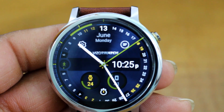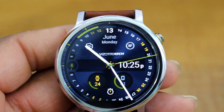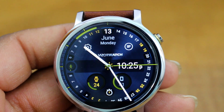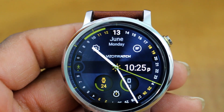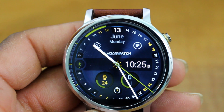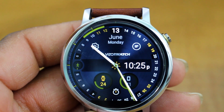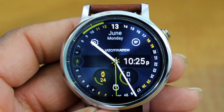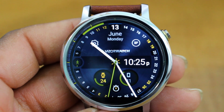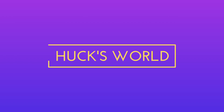This is a nice slick-looking watch face — I gotta give this one two thumbs up. What do you think guys? Let me know in the comments below. That's it for today — if you liked this video, go ahead and hit the Like button. If you want to see more videos like this, go ahead and subscribe to my channel. As always, I will see you guys at the next video — take care!